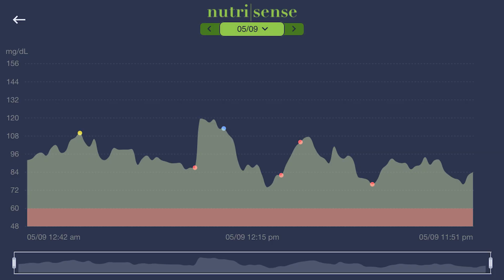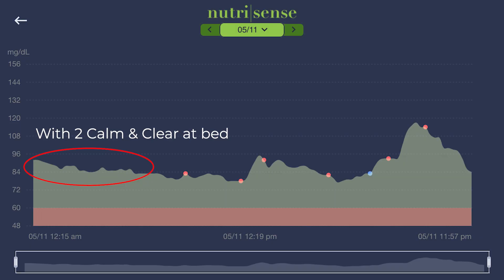For me, the Calm and Clear supplement was a big discovery. I noticed my nighttime blood sugar was riding high in the 90s, sometimes up to 100 or even 110 — especially on nights when I had a glass of wine before bed. About halfway through my 14 days I started taking Calm and Clear at night and noticed much lower sleeping blood sugar, and I woke up feeling more rested, which was a huge bonus.